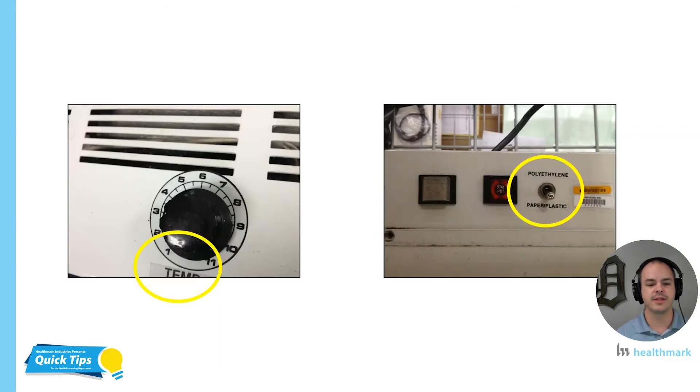Another component to be aware of with heat sealers is understanding the temperatures of the heat sealer itself. We talked about heat being one of the factors. How on each type of heat sealer do you manage the temperature? That's what's important. Whether it's a dial from one through eleven, a toggle switch, or a digital readout — find out in your IFU how it equates to temperature so that you can adjust it accordingly. Get into that IFU and understand how to manage the temperature.